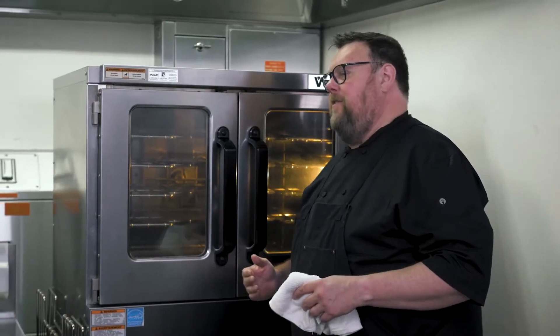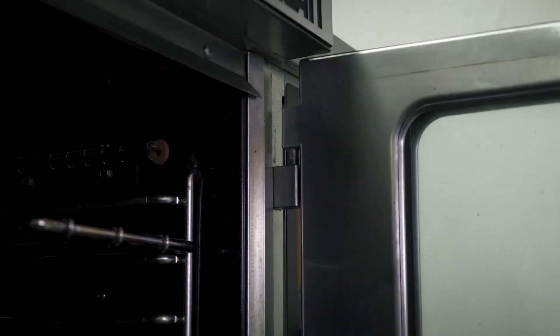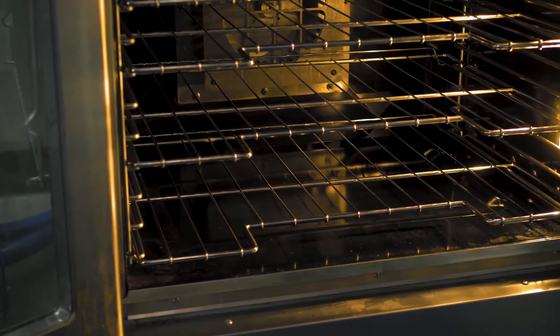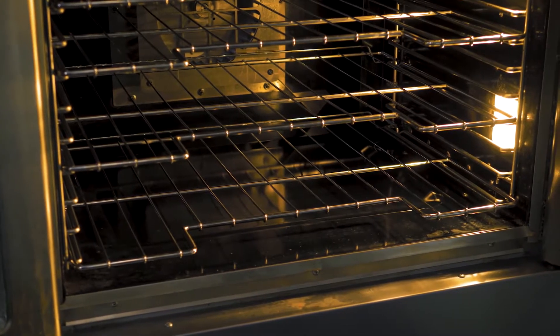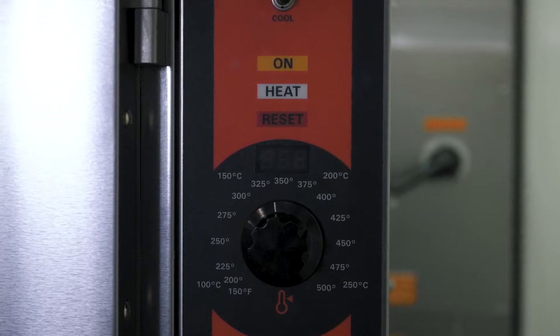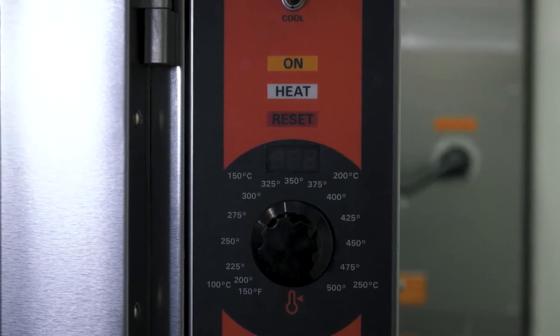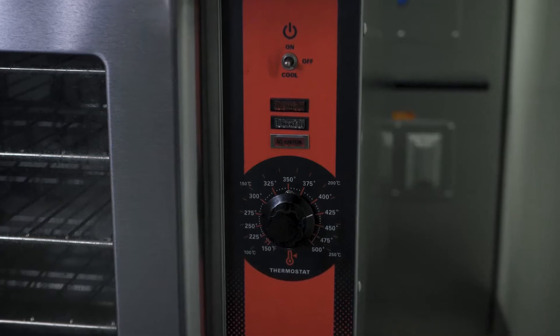I'm going to be doing some chicken and biscuits in my VC4 and VC5 convection ovens. I want to talk about some of the features. The VC5 has lift-off doors for easier cleaning. All of them have our exclusive grab-and-go racks with cutouts to make it easy to grab sheet trays. The VC5 has a combination of a dial and a digital readout for more precise temperature setting, while the VC4 is just the dial.